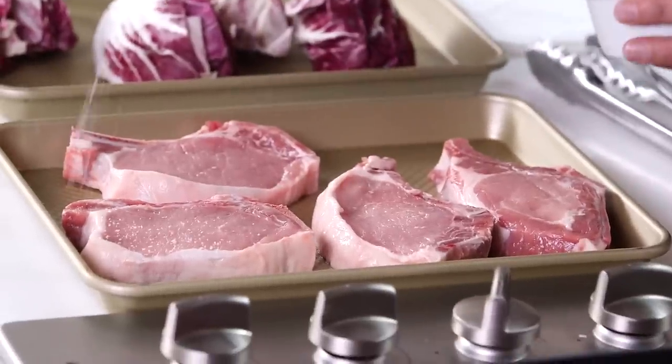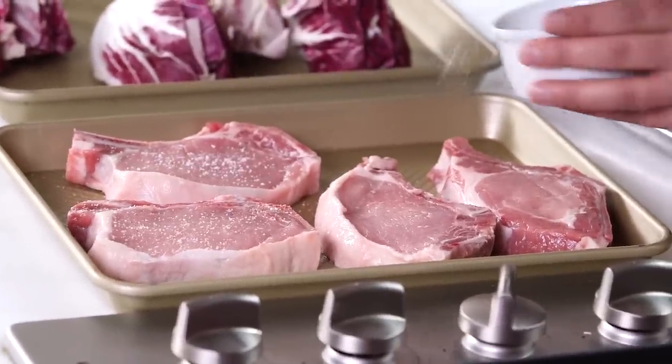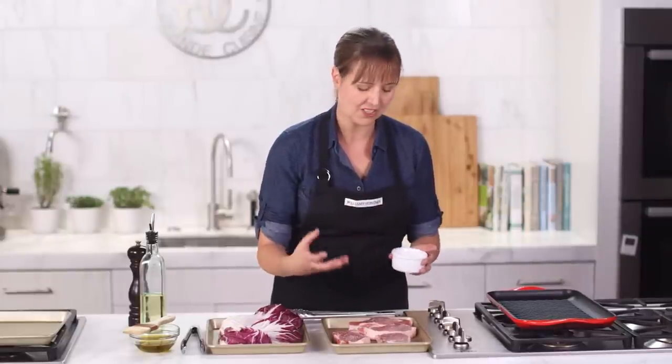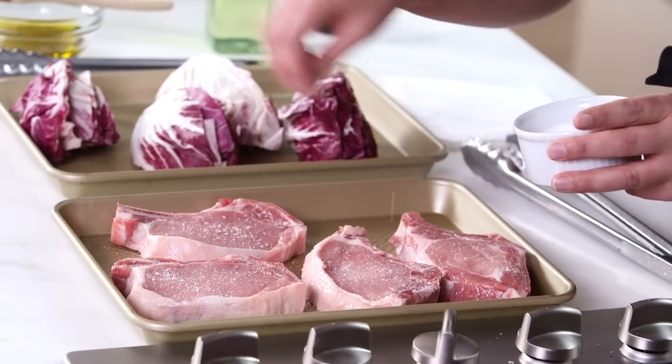While this heats up, I'm going to season my pork chops and start with those on the grill. Anytime I'm doing proteins like this, I keep it really simple. I love to use just a little bit of oil, salt, and pepper. I might finish it off with a nice sauce after that, but really easy.